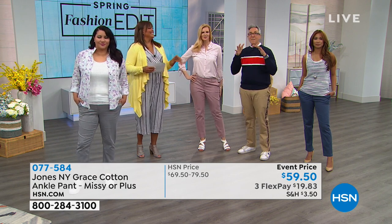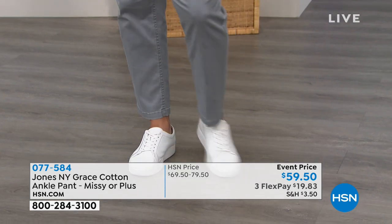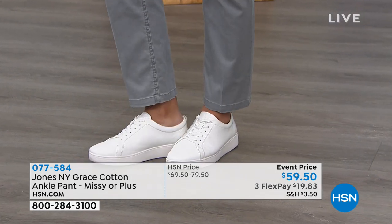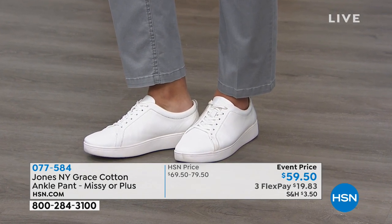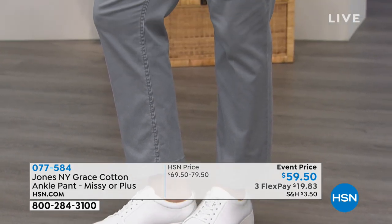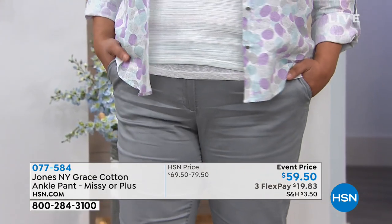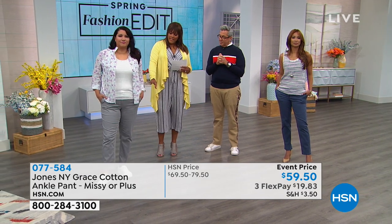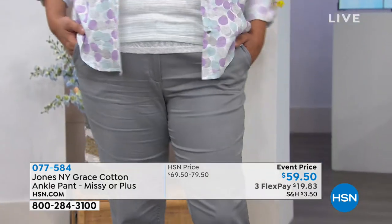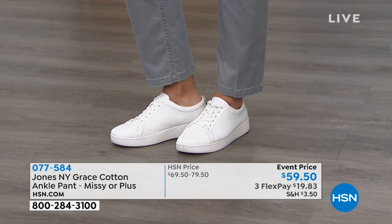The 2% elastane means it won't bag up. If you want it form-fitting and more dressed up, order true to size so it contours the leg. For a slouchier, beachy casual look with a tank and flip-flops, go up a size. Annette wears a 14 and she's in the 14 — true to size. Val has the dusty blue with the indigo tank — these are wardrobe builders.